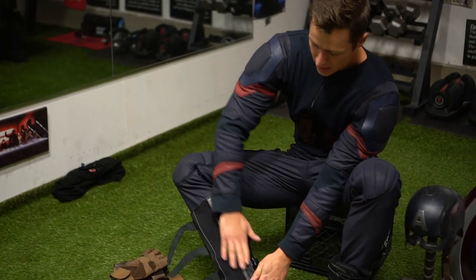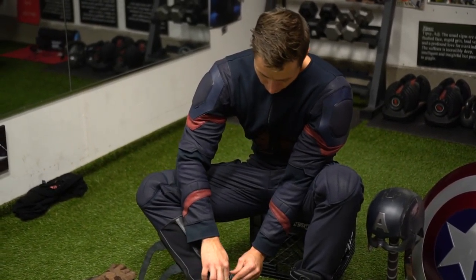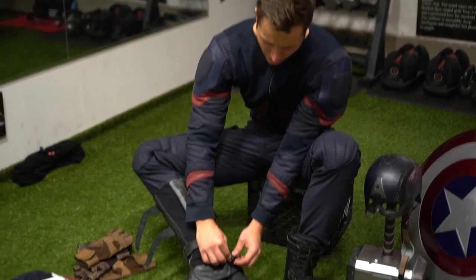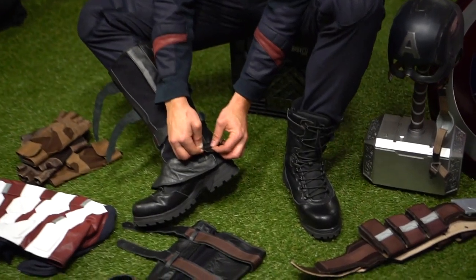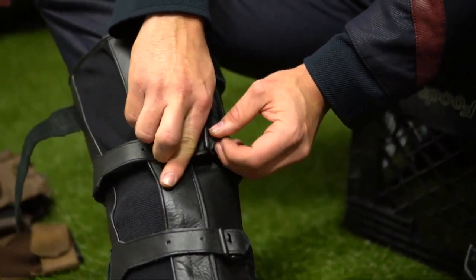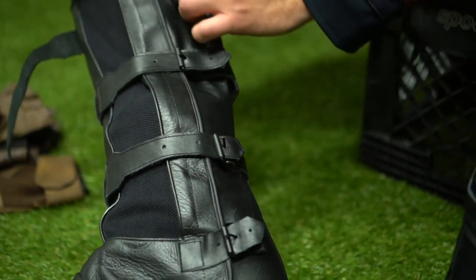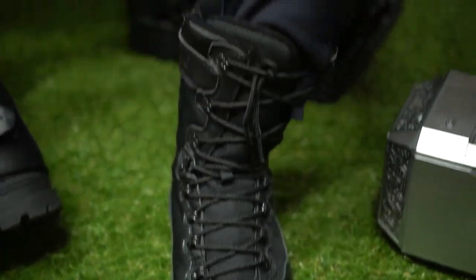I'll just buckle each one. They have two options — faux leather and real leather. I decided to go with the real leather on these boots, which looks amazing. I got a boot very similar to what Cap wore in the movie — they have a nice arch and look like high-level combat boots.